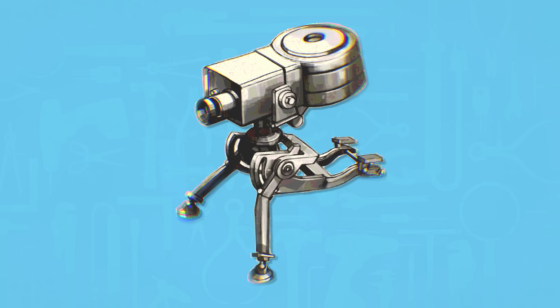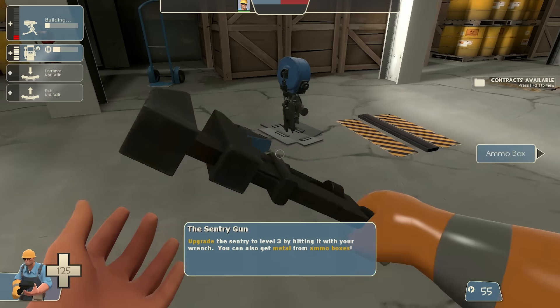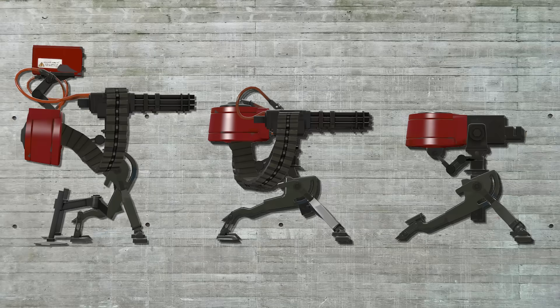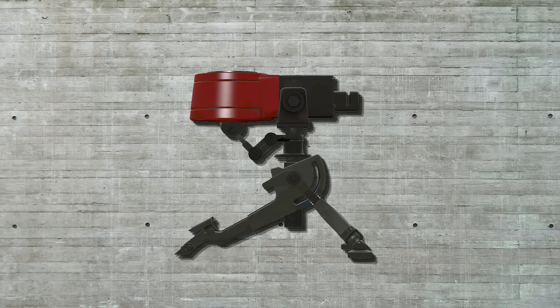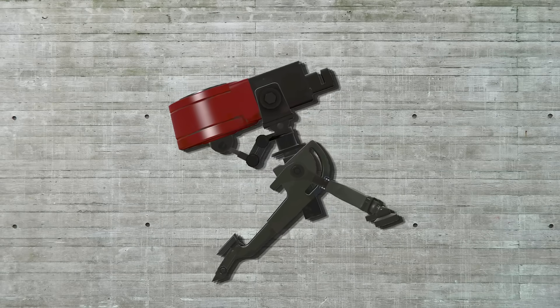The sentry is perfect, except for all of the flaws. There are some fundamental issues that we need to solve to make it real, the first of which is balance. All of the sentries are quite top-heavy, and while the level 1 sentry is a bit more sensible in terms of balance, there's still some finagling necessary to keep it from toppling over at the first sign of a mild breeze.